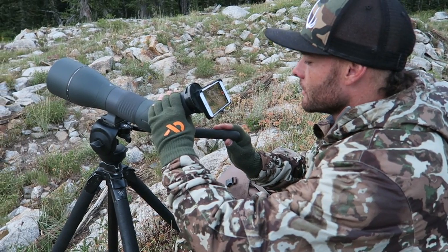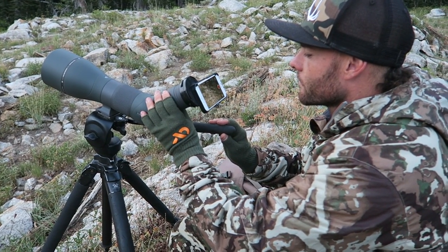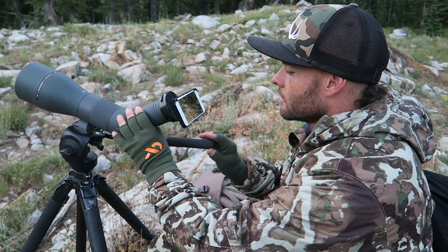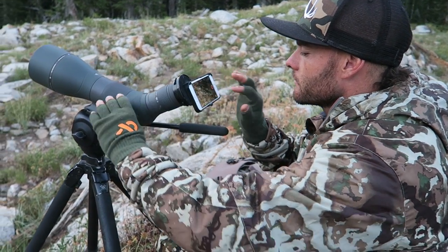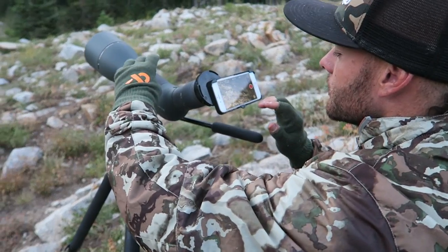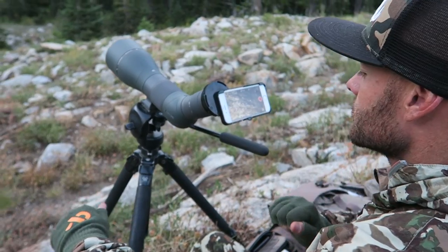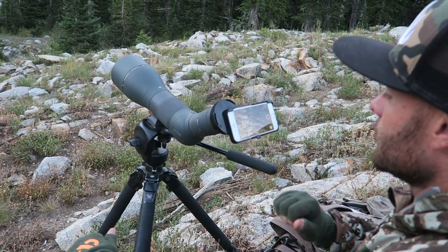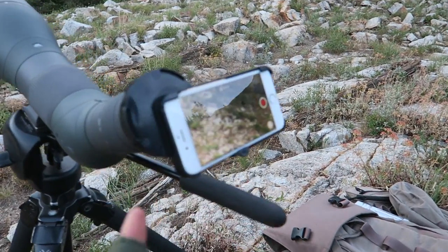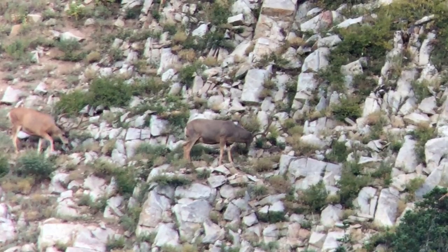I'm just going to zoom in to about 40 on the scope, maybe pinch it in a little bit on the phone, get those deer nice and focused. I like to start with the focus on the spotting scope, then just touch your screen, hit video, and just that easy you're getting HD video on your phone filming right through your spotting scope. And that's pretty cool.